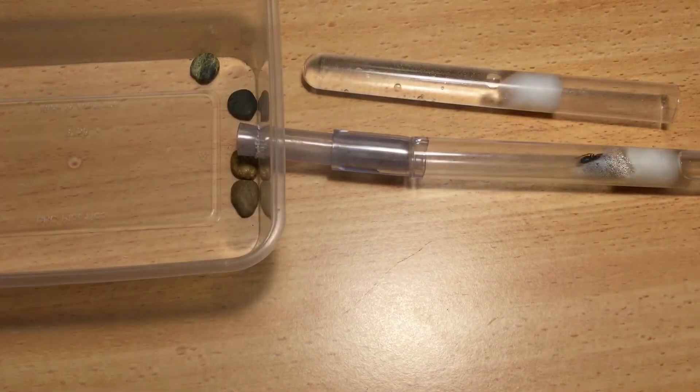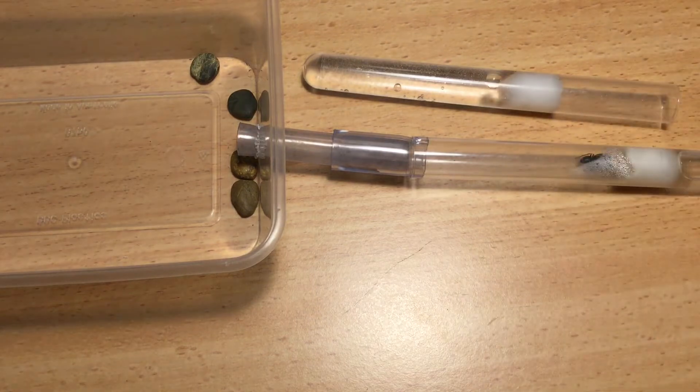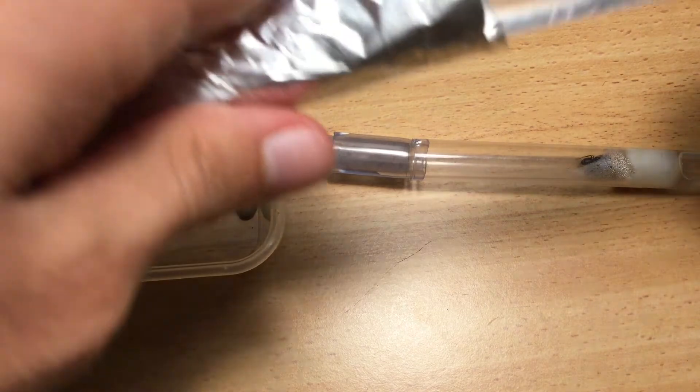I will be using a light as it helps disturb the ants and encourage them to find a new dark home. Using a light is optional and it will only work if you keep your ants in darkness.